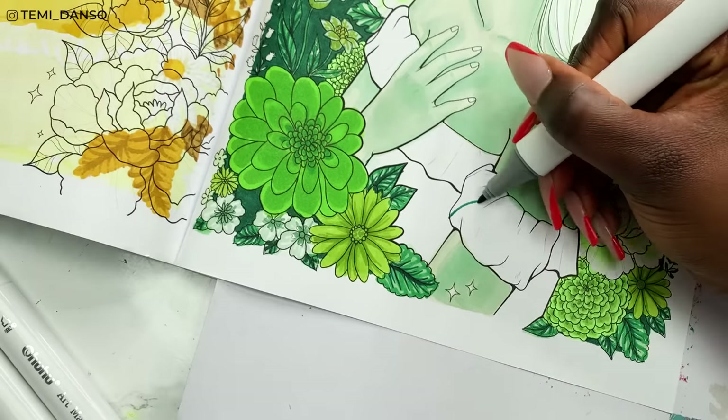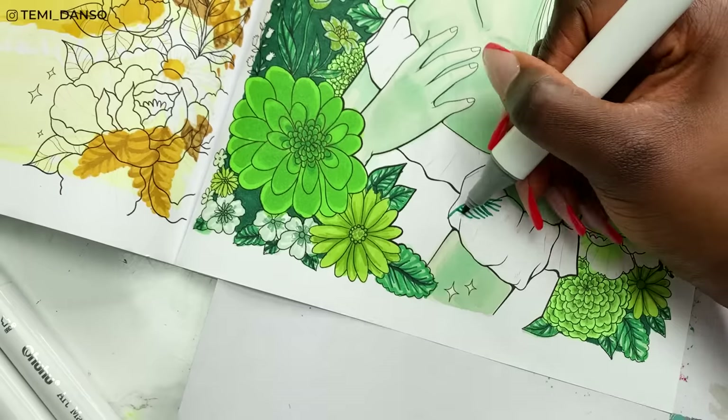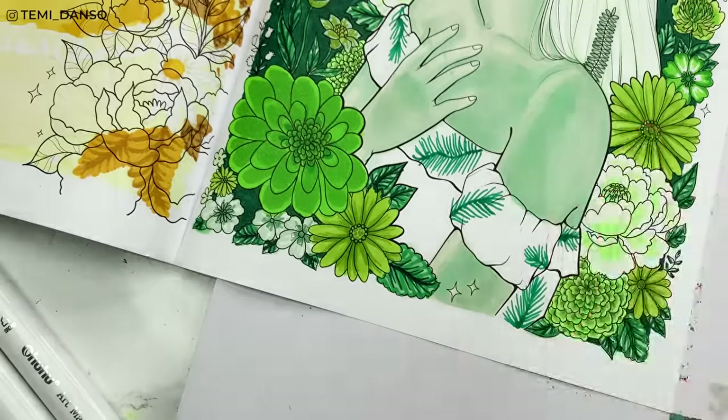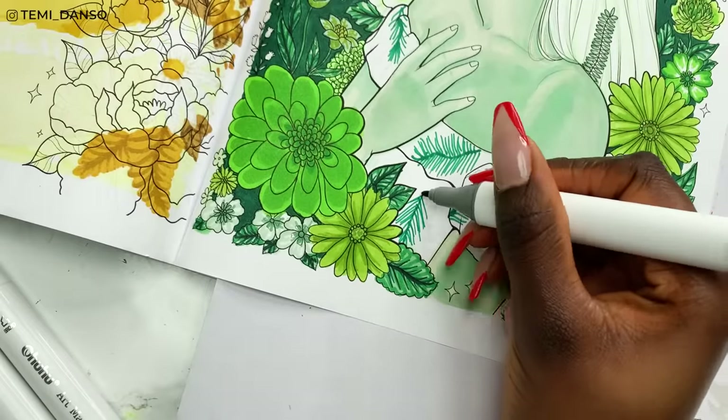We're finally approaching the finish line. I'm doing the same botanical print pattern for her top — I think it works really well and I definitely did not want to leave it white.